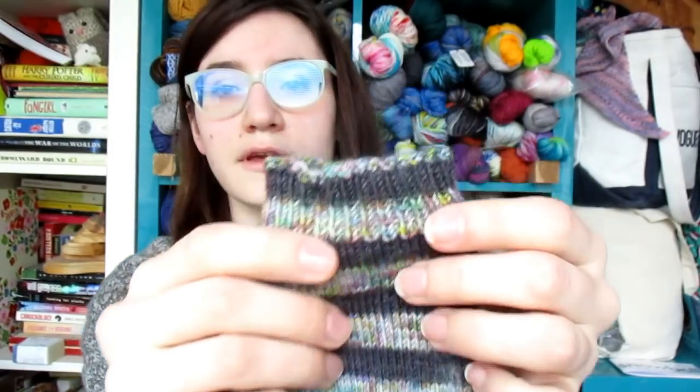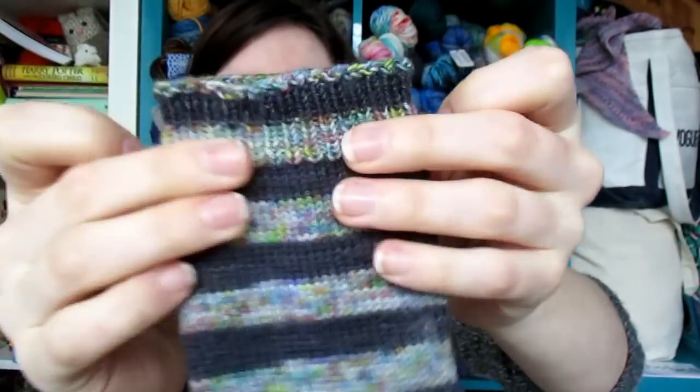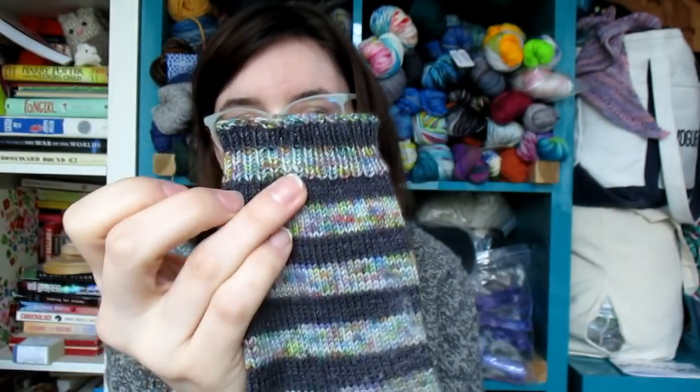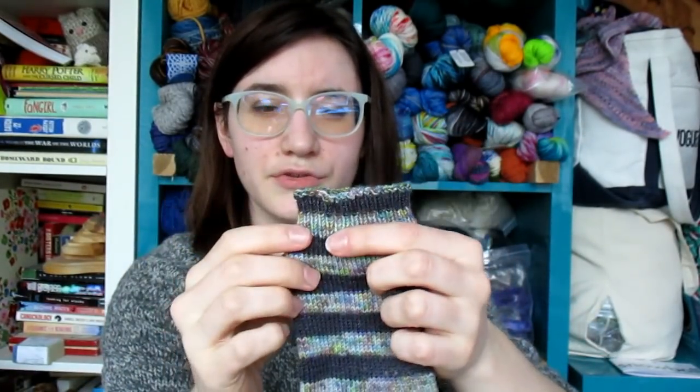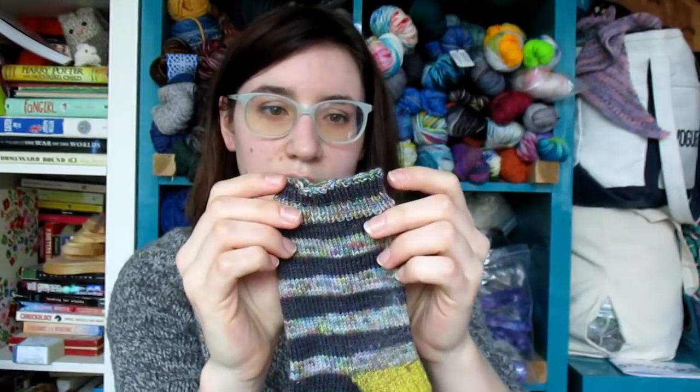Most of my socks tend to have a one-by-one or two-by-two rib. Because I'm a toe-up knitter, I use Jenny's Super Stretchy Bind-Off and Judy's Magic Cast-On. I bind off always just looping over as if it was a knit rather than in pattern, and I find that gives a really nice clean bind-off without it flaring out. This is what that looks like — super stretchy, done on a one-by-one rib at least an inch long.